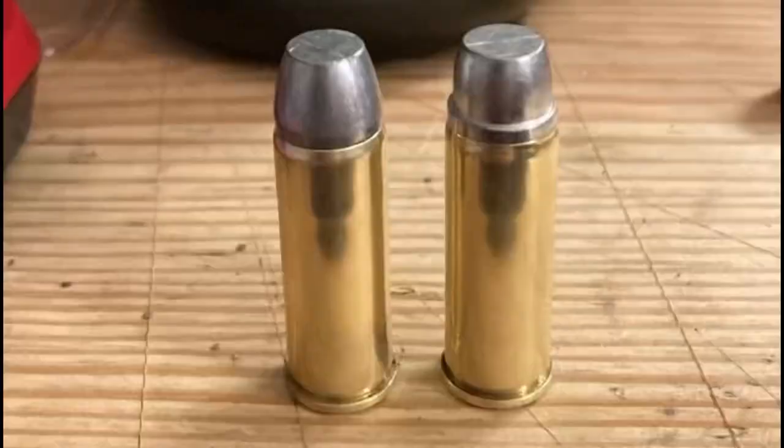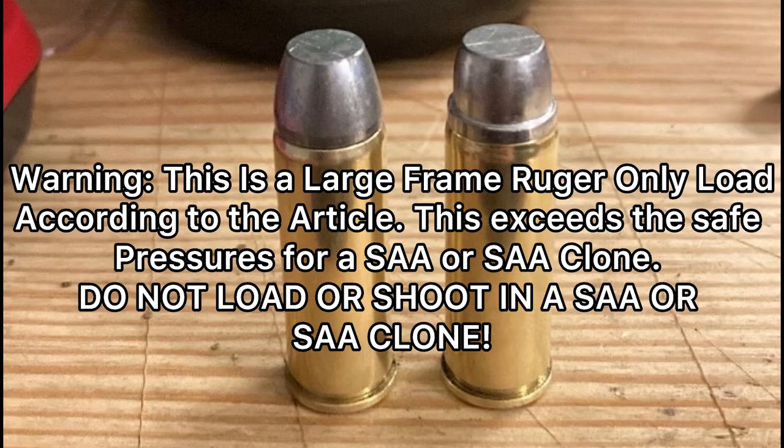Hi folks, welcome back to the channel. Today we're going to be looking at some hand loads I did for my 45 Colt. Recently I dove into the world of loading for 45 Colt. I was reading into some of Elmer Keith's and some of John Linebaugh's work, and I found an article from American Handgunner about his death that mentioned John Linebaugh's pet load was eight grains of Winchester 231.